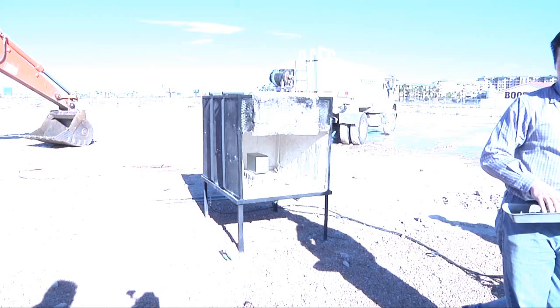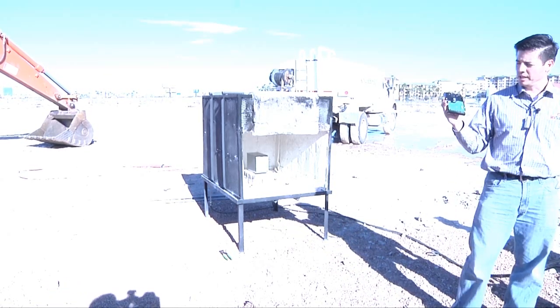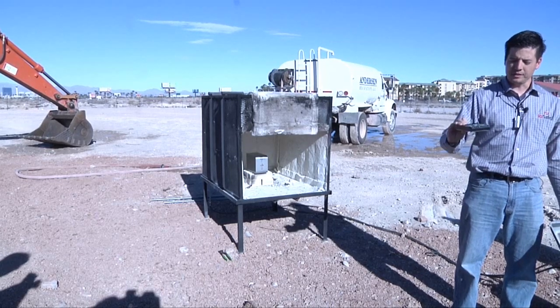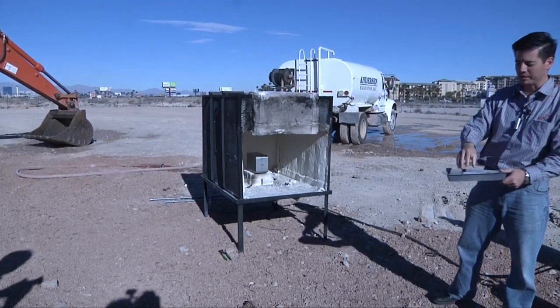We put the Solo SSD in our big burn chamber, and we also have a normal Seagate hard drive — just an unprotected hard drive — to show what the fire can do to it.